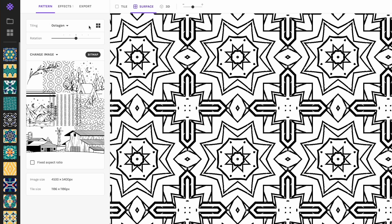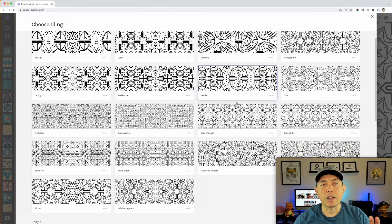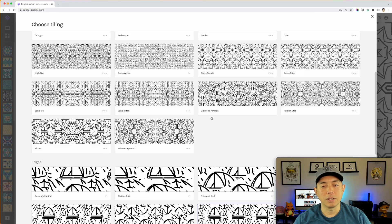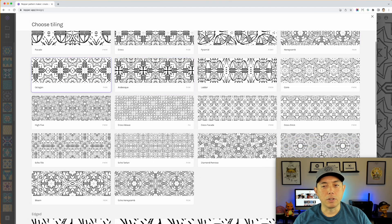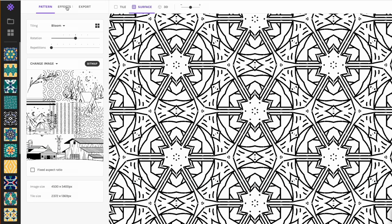Find a good spot first, then go to Tiling and click 'Show All Patterns.' It's going to show you all the different patterns Repper can make — and there's a lot just from that one section. All of these could potentially be different coloring pages. Look for the one you like best, and remember you can size them up or down too. Let's pick this 'Bloom' pattern — I think that's really interesting.